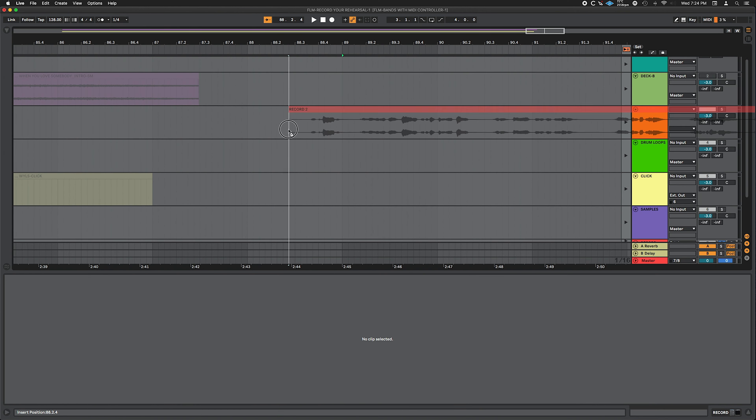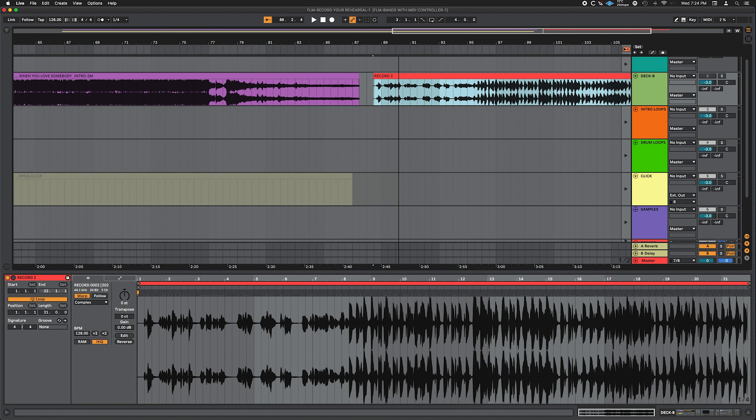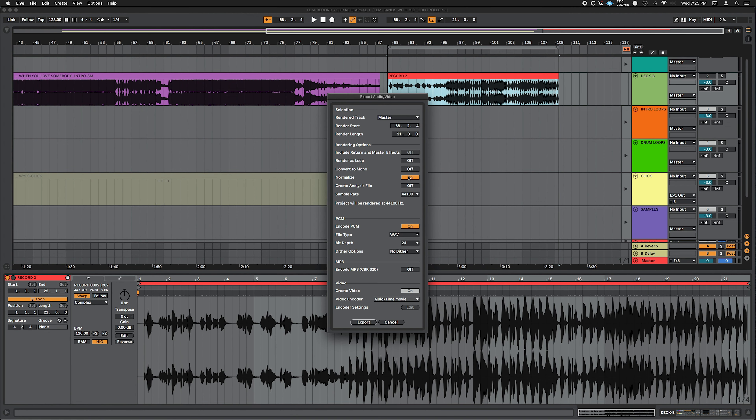Put the clip in arrangement view, hit active, wrap your loop markers around it and hit export audio. That'll wrap it up — boom. You can export your set quickly, post it online, listen back to it, see if you need to do some work.